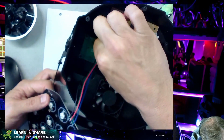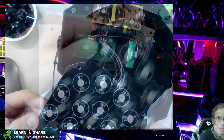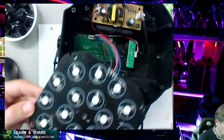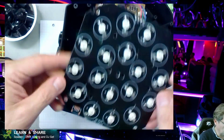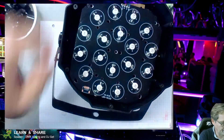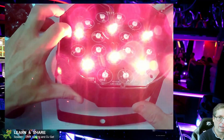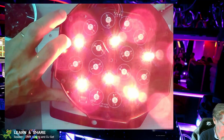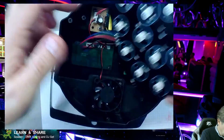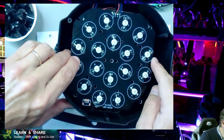After we solder this new LED, we should test it before we close the projector to see if all six red LEDs are working. And they are — they're back online, back in service. So now we can close the projector and put it back together.